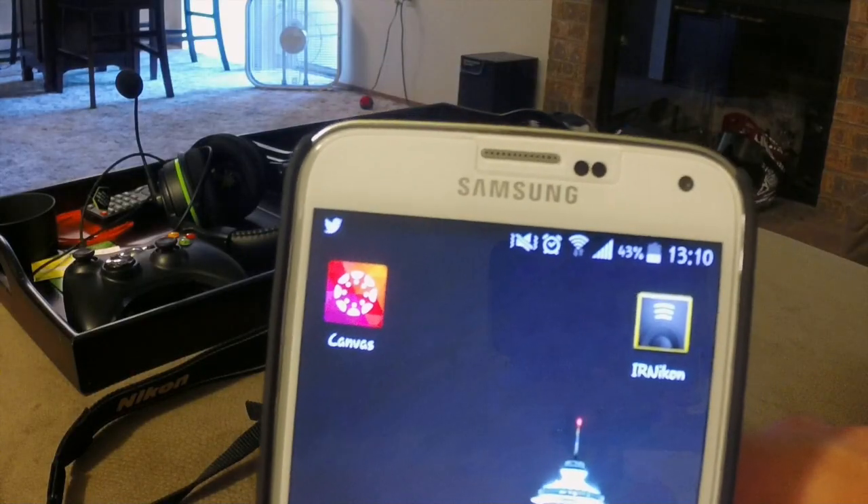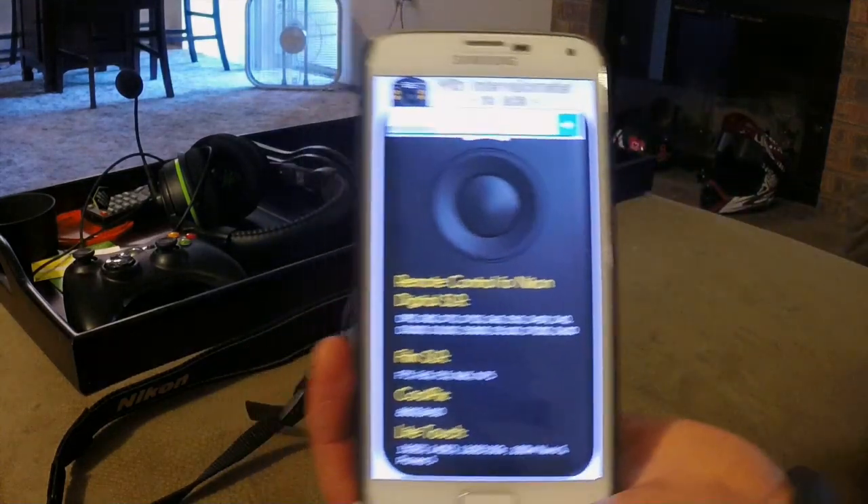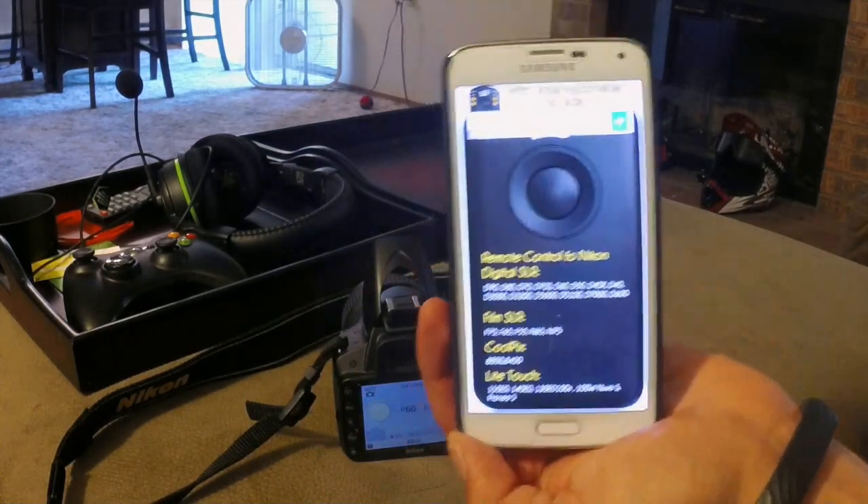What's going on guys, this is PCAST1510. I'm going to show you how to use an app on the Android device that lets you control your camera remotely. And there you guys have it — IR Nikon. And this is what it looks like when you open it.